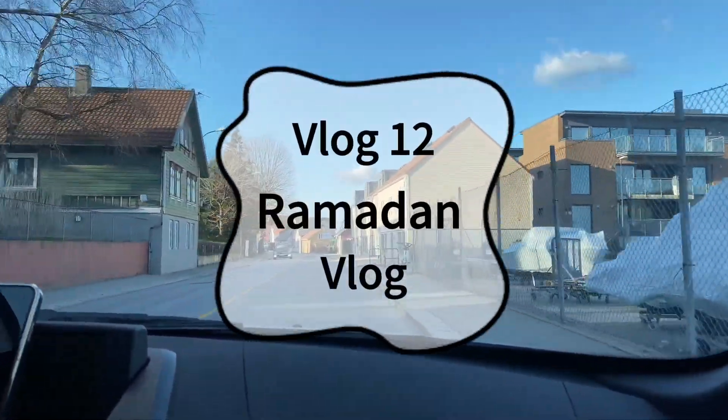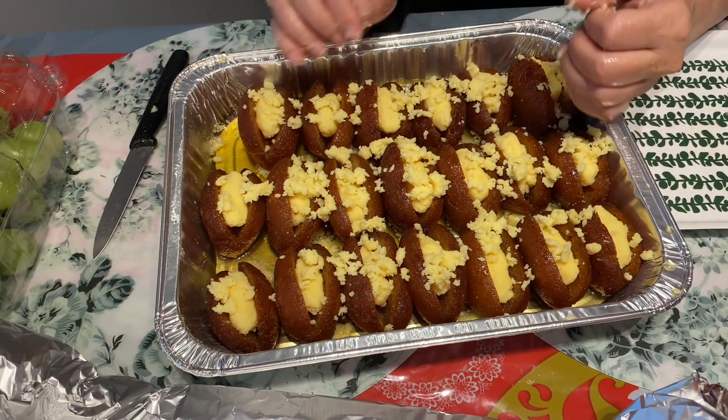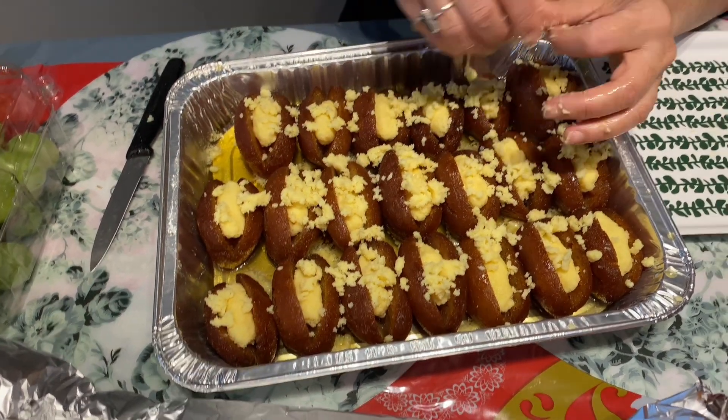Hello everyone, welcome to another vlog. Mama is making gulab jamun — it is a Pakistani sweet dish. It's Ramadan. Behind the camera is my little sister Yamna, and she's being annoying as you can see.